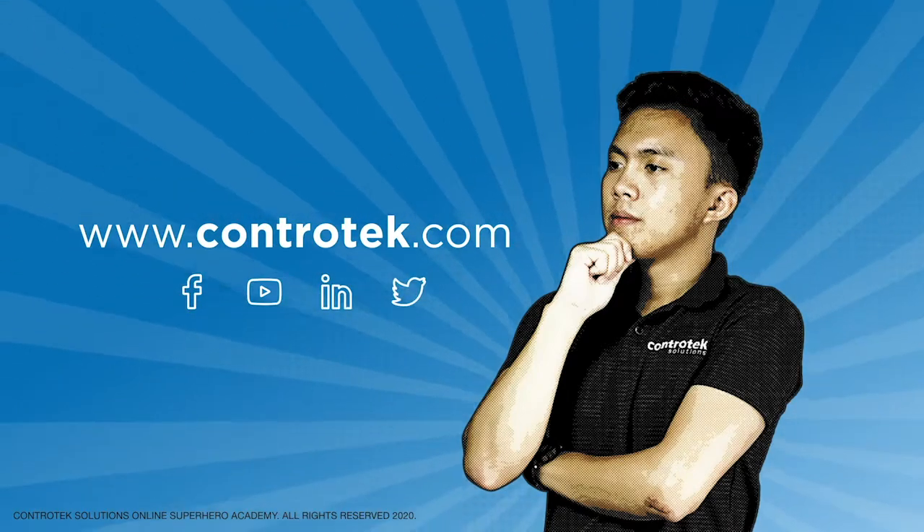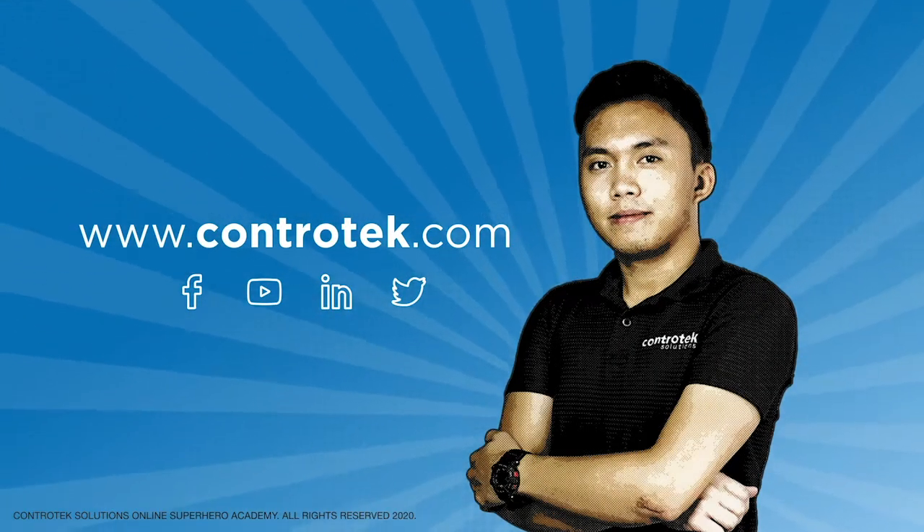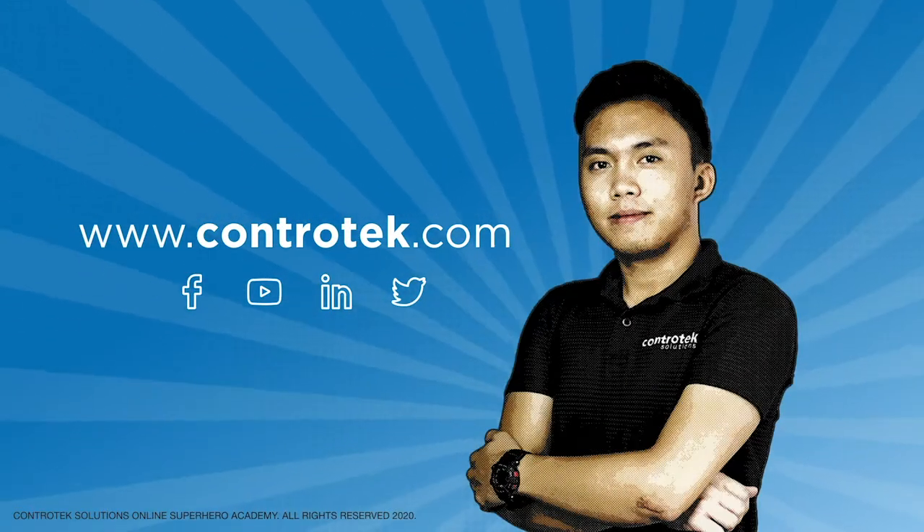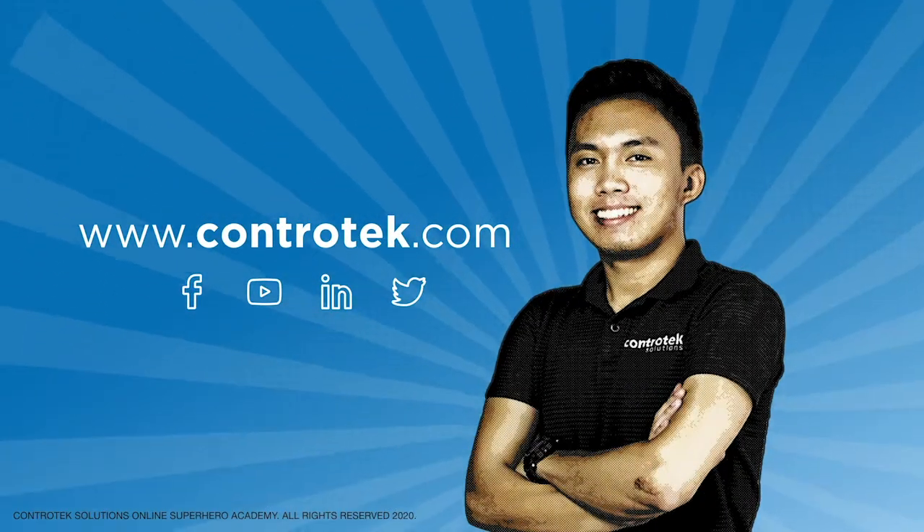If you want to learn more about Contratech's smarter automation, you can visit our website at www.contratech.com, subscribe to our YouTube channel, and follow our social media accounts. See you on the next video!